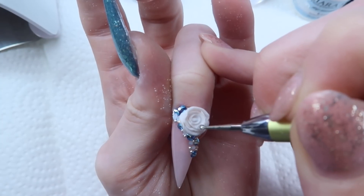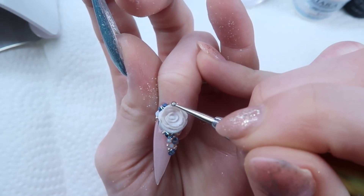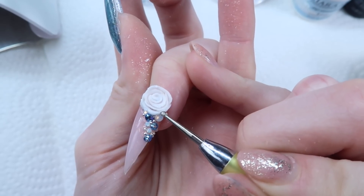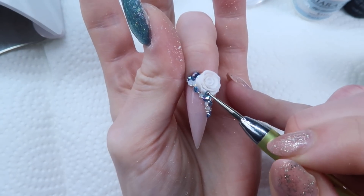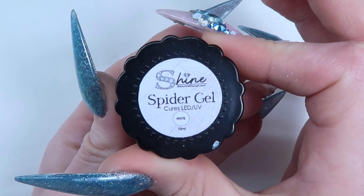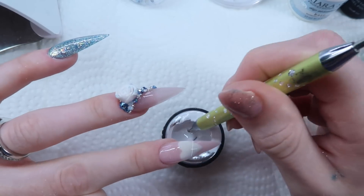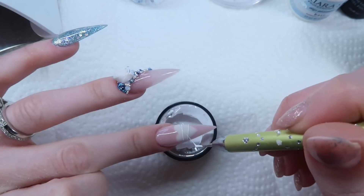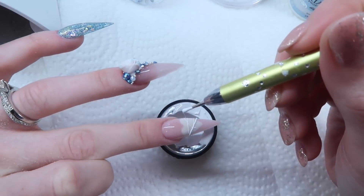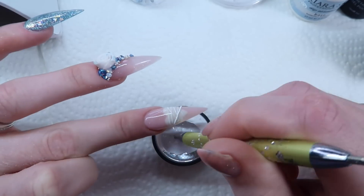After giving the top coat a full cure, I'm coming in to do the droplets on the rose. I found that the jelly polish was too runny to do that on its own, so I went over the rose with some hard gel first and gave that a cure. Then I went over the hard gel droplets with the blue jelly and gave that a full cure. Now I'm coming in to do the spider gel — I got this in Vegas from a store called Direct Beauty Supply. I'm taking a dotting tool and going back and forth over the heart in a crisscross pattern. It looks cool no matter how you do it — I love the spider gel.